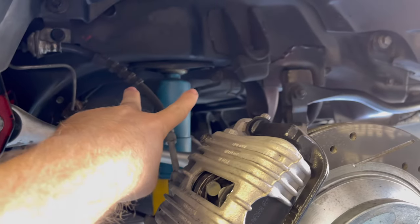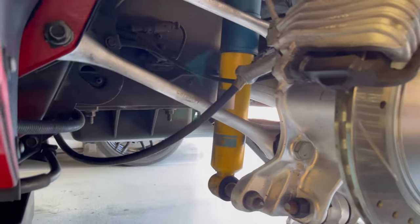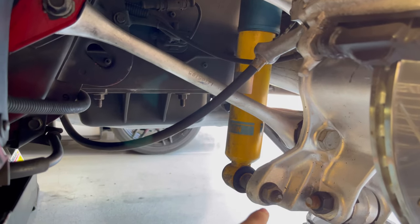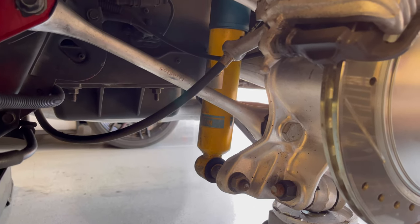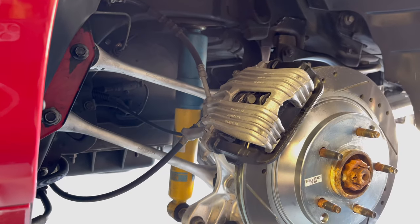On the top here we've got two 13 millimeter bolts, and on the bottom we have an 18 and a 21. Simple enough — remove the bolts and that shock will come right out.